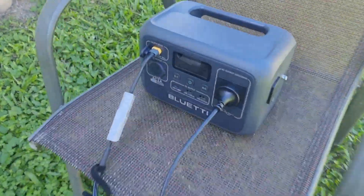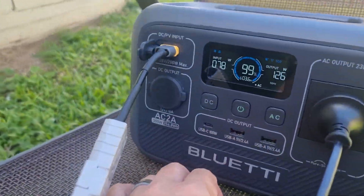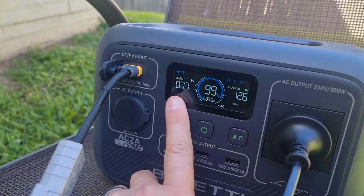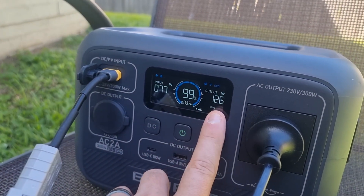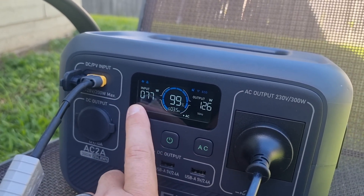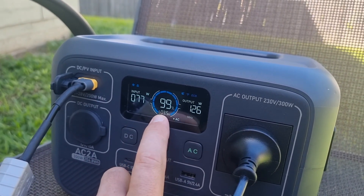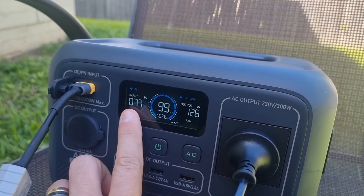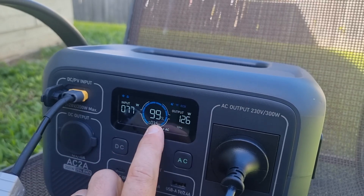Coming over to the Blue Yeti unit, let's have a look at what it's doing. Right now we've got 78 watts of input from the solar and 126 watts coming out. The input was higher, but because the battery unit is at pretty much max capacity, I think it's throttling the solar because the battery's full.